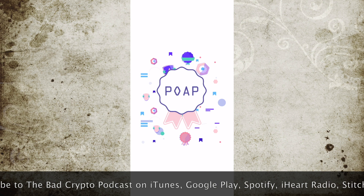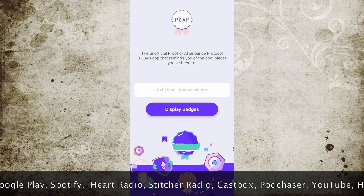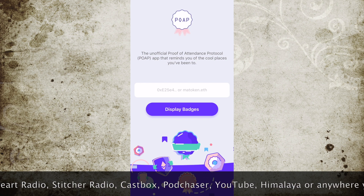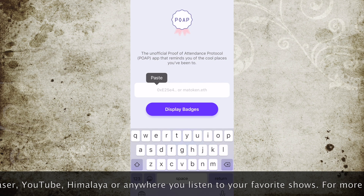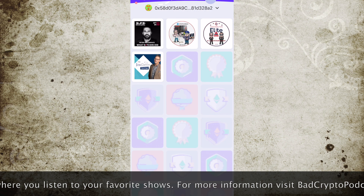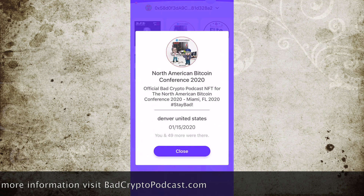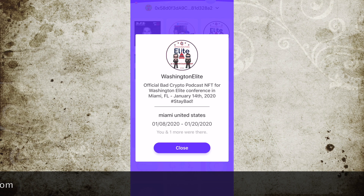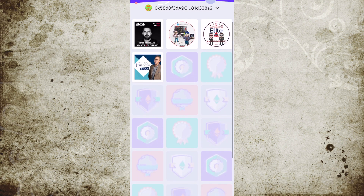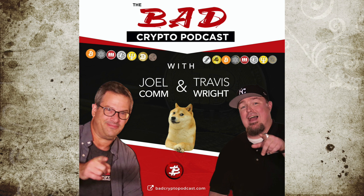Another wallet that we recommend you check out is the POAP wallet — proof of attendance protocol. We're just going to go ahead and paste a wallet address in here that has some of my NFTs in it. You can basically put any wallet address. This contains my Bad Crypto NFTs — some of you were fortunate enough to see us at one of these events and claimed the exclusive NFTs that we created for them. And that's really it. Once you've done that, you've created your wallet and now you're good to go.